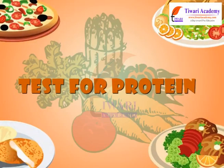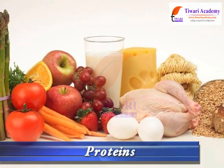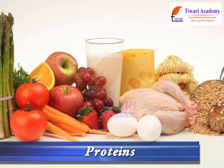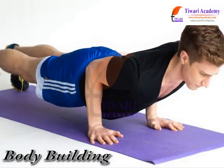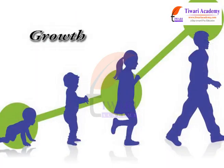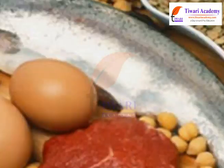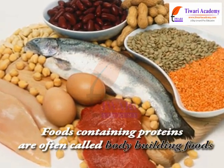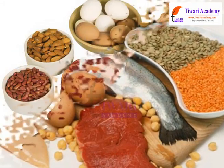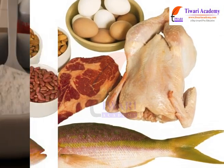Test for Protein. Proteins perform a vast array of functions within living organisms. Proteins are essential for bodybuilding, growth and repair of damaged tissues. Foods containing proteins are often called bodybuilding foods. In this module, we will test for proteins in a food item.